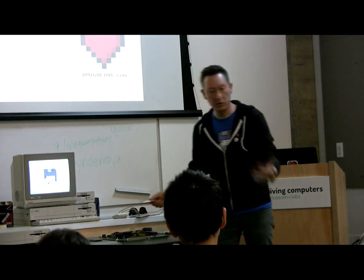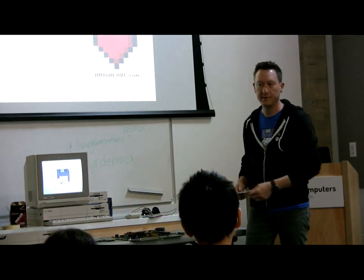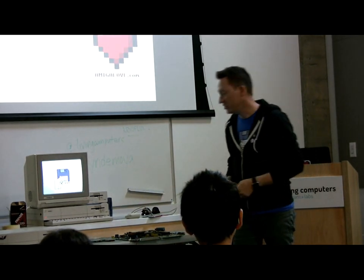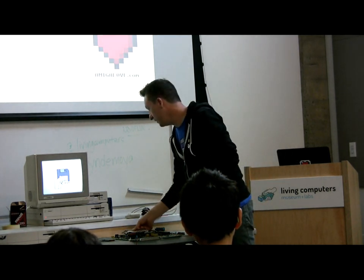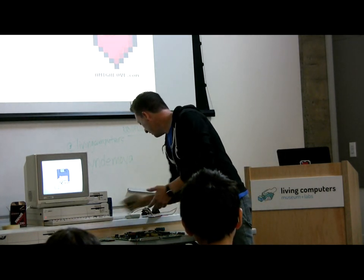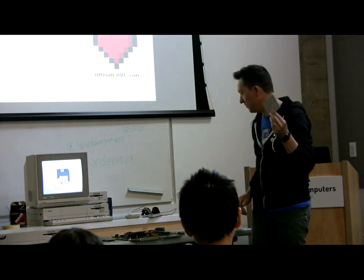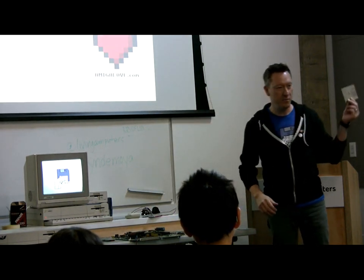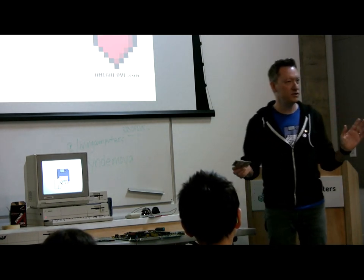Basically, you would put your disk in and either load the game, or put your Workbench disk in and get in there to do some work. Some guys came up with this idea — this was 1987 out of New York. A man named Mr. Lowe, who is still alive. I've actually been trying to find out information on who these people were — I totally geek out on the history of this stuff.